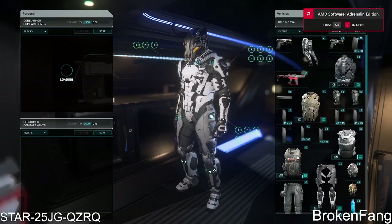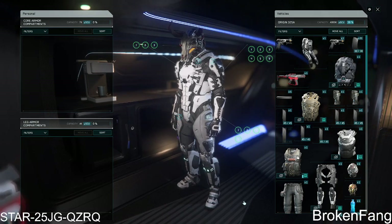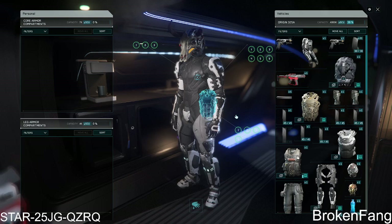Hey folks, we're back. Just wanted to do a quick little video. So I've been trying to put together a kind of a unique theme armor set, and what I discovered is that the medium armor set here — let me show you this.